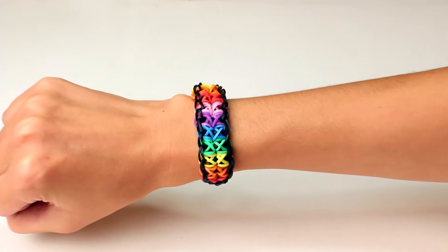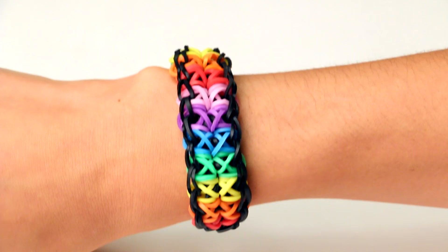This video is a tutorial for the rainbow loom totem pole bracelet. It looks super complicated, but in reality it's not that hard to make, and that's why it's so awesome.